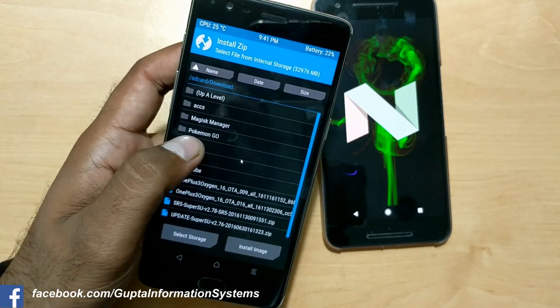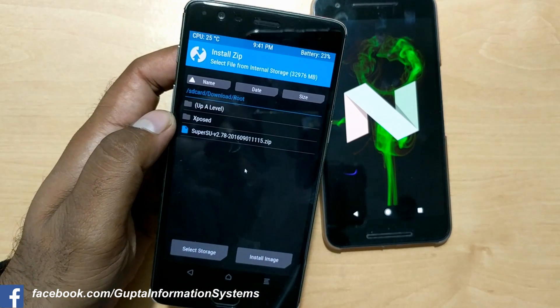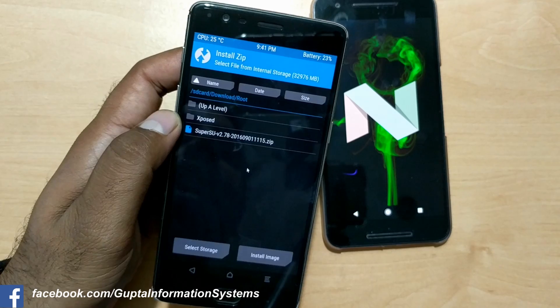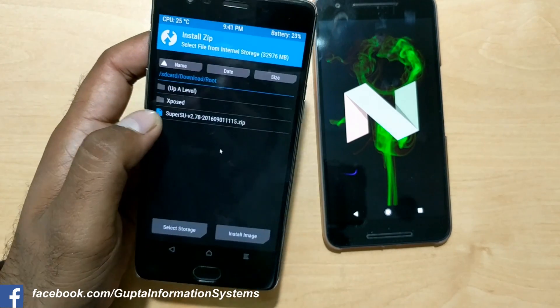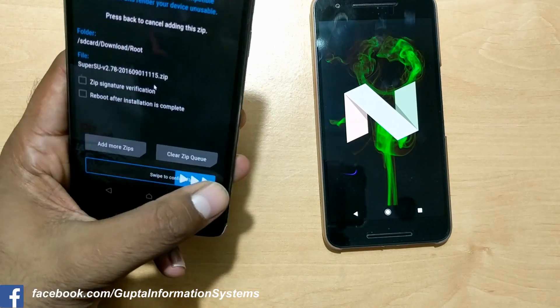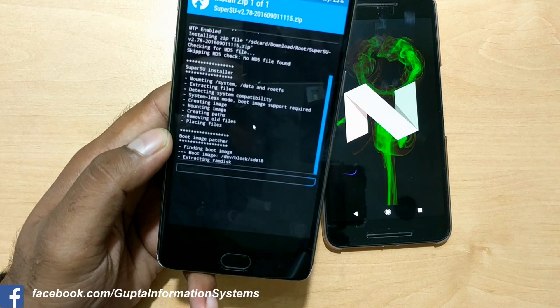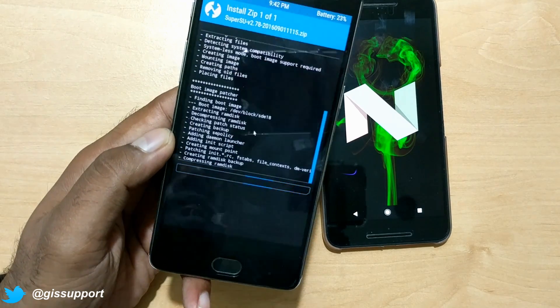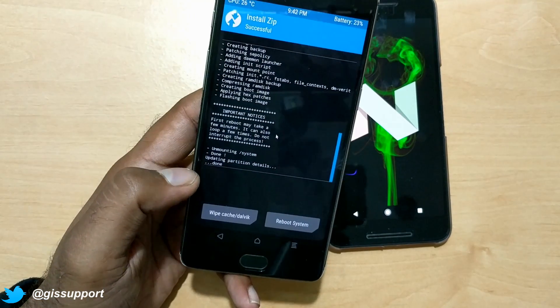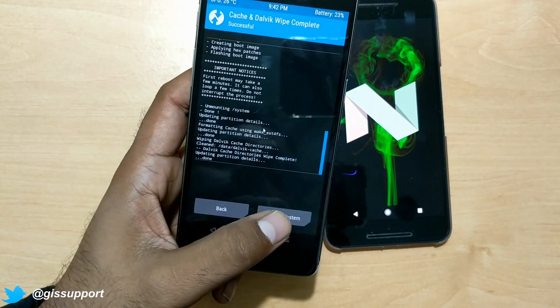Navigate to the folder where you have copied the SuperSU zip. This is what I have copied. Regarding Xposed, I still have to check that and will make a new video, so stay tuned and don't forget to subscribe. I'm just going to select this SuperSU and flash it. If it doesn't give any error, we are good to go. It's done — now wipe cache and Dalvik after that, then reboot the system normally.